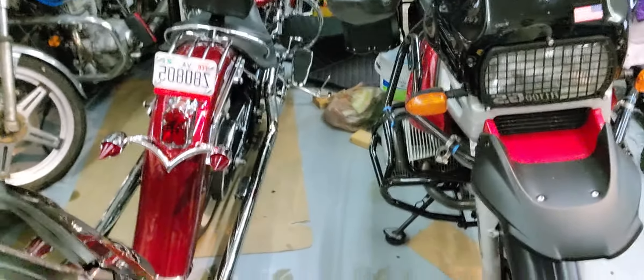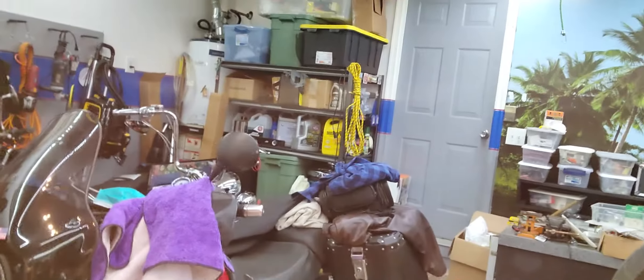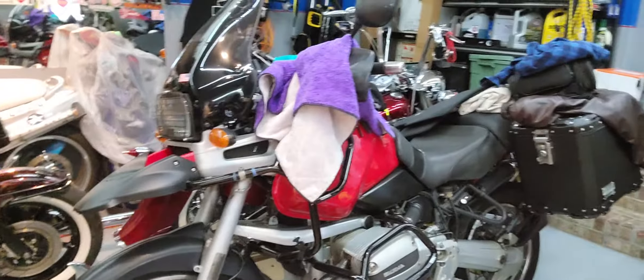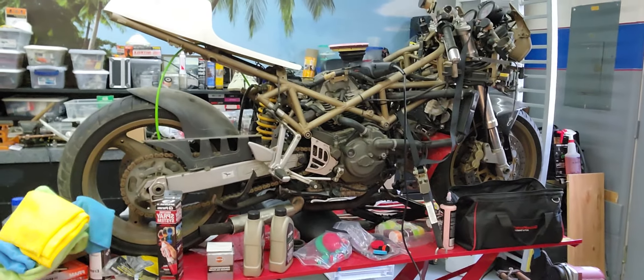I also have a Harley Softail with some long fish tails, a BMW GS 1100 that I'm doing a little minor work on, and a Ducati 944 which I'm turning into a cafe racer.